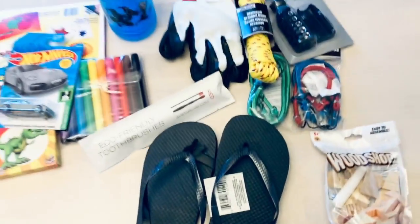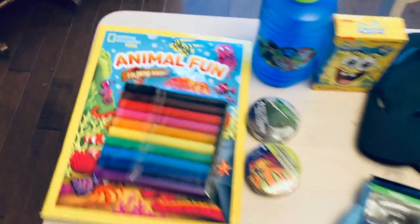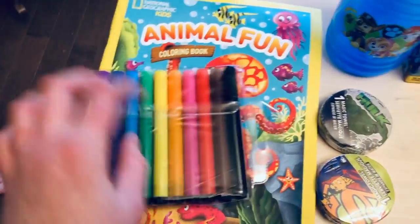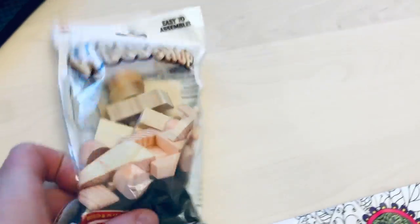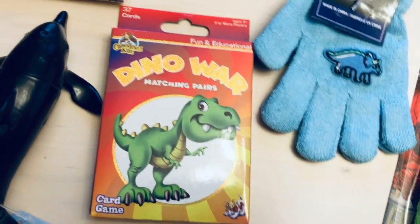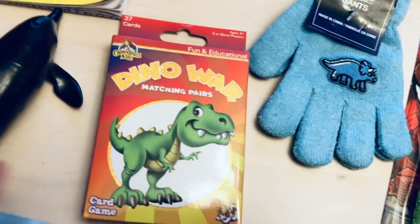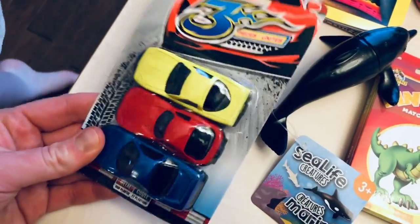The last group is boys age two to four. We've got a coloring book, markers, washcloths, band-aids, a water bottle, flip flops, another shop kit they can put together, a Spider-Man toothbrush, gloves, card games, a little dolphin that my son picked out, and a pack of three cars. Simple, good fun!